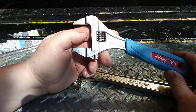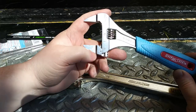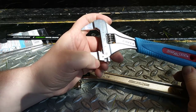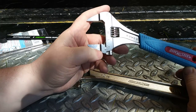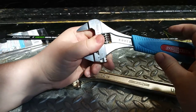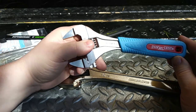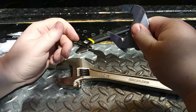This is a Channel Lock product, but it's actually made in Spain by a company called Irega — I-R-E-G-A — who specialize in wrenches like this. Channel Lock rebrands it and sells it in the US. After using it for a month, I love this thing.